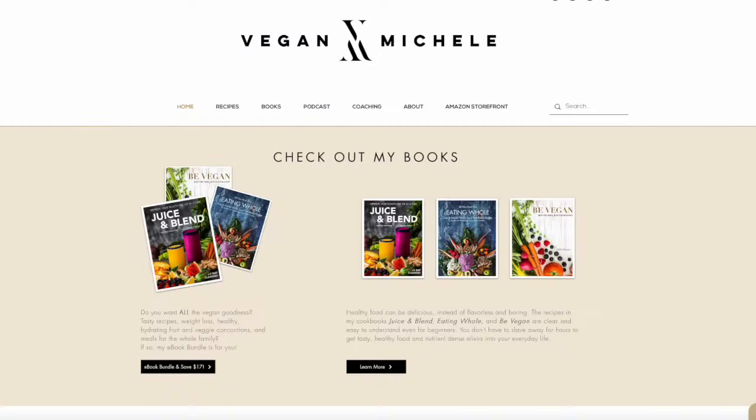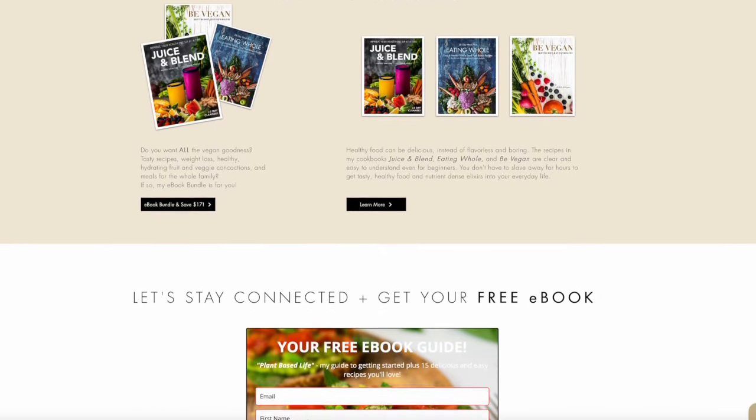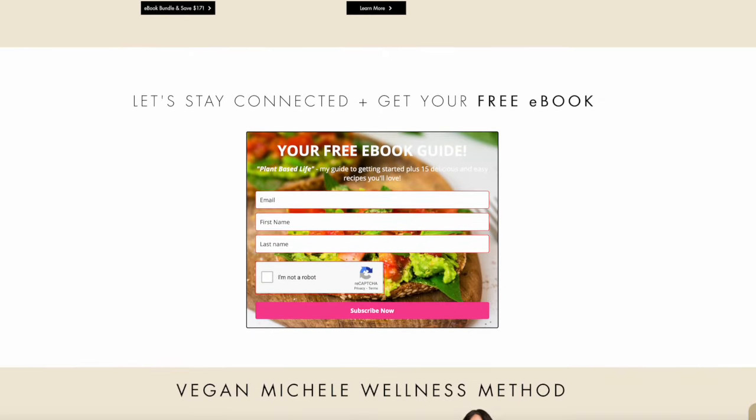For those of you interested in eating more healthy whole food plant-based recipes, head over to my website and download your free copy of my ebook, Plant-Based Life, which has 15 recipes that you're going to love. It'll give you a guide to get started eating this way. And if you want even more delicious, healthy recipes, check out these videos right over here where you can keep eating some really, really good vegan food. I'll see you guys soon — bye!